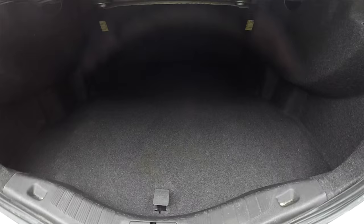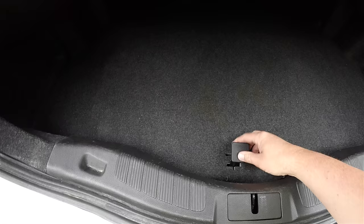Quick look at the luggage area — it is very nice and spacious. The low lift-over height means it's easy to put luggage inside. Underneath your floor mat, you do have your compact spare tire with jack and tools.